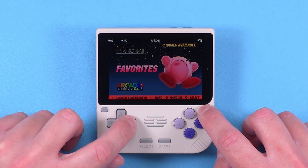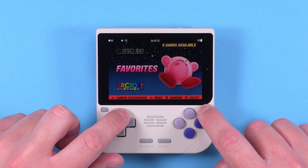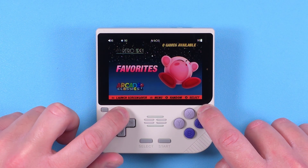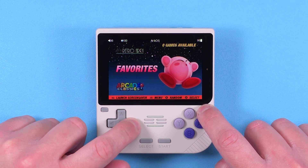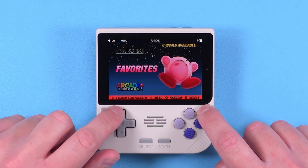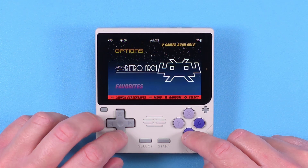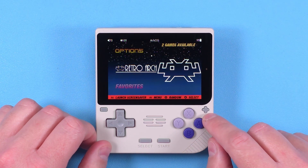First up: hotkeys. To adjust screen brightness, press the Plus button and then D-pad Up or Down. To adjust volume, press the Plus button and then D-pad Left or Right. The Minus button is used for hotkeys in-game, so let's go fix those now.